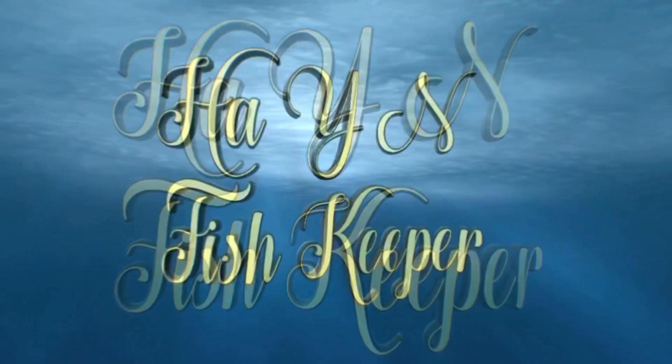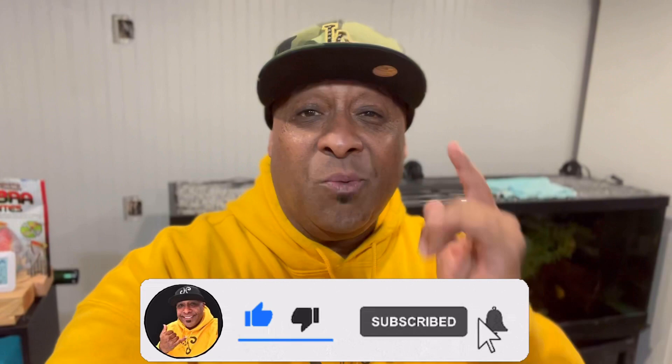Aloha, my ohana! It's your boy back with another aquatic adventure. If you're new to the channel, welcome — on this channel we talk about everything aquatics. We've got to get right into this video because we have a lot to cover.